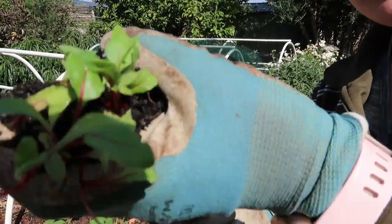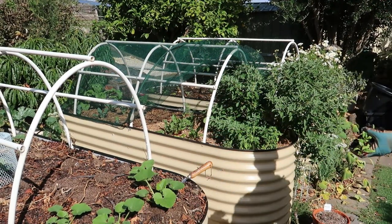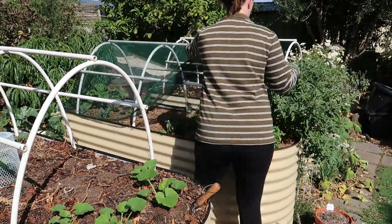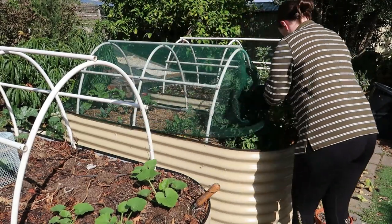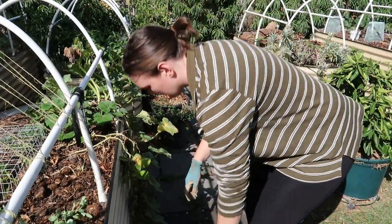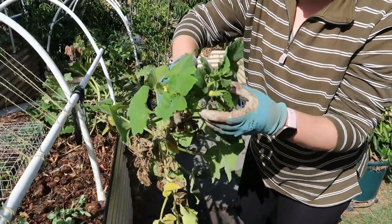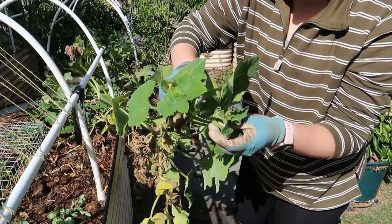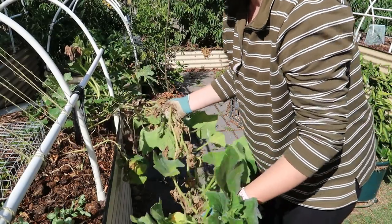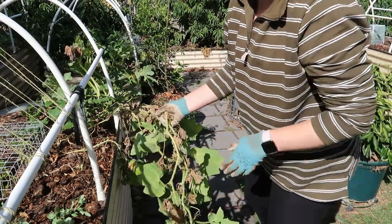I'm going to put these beetroot seedlings with the other beetroot seedlings I've got, just to keep them all together. I'm going to pull this pumpkin out here — it's got no fruit on it and all the female flowers have turned yellow before they've even opened, so it's coming out. I'll leave the one vine that's got two fruit on it; this one can come out and I can use the space for something else.